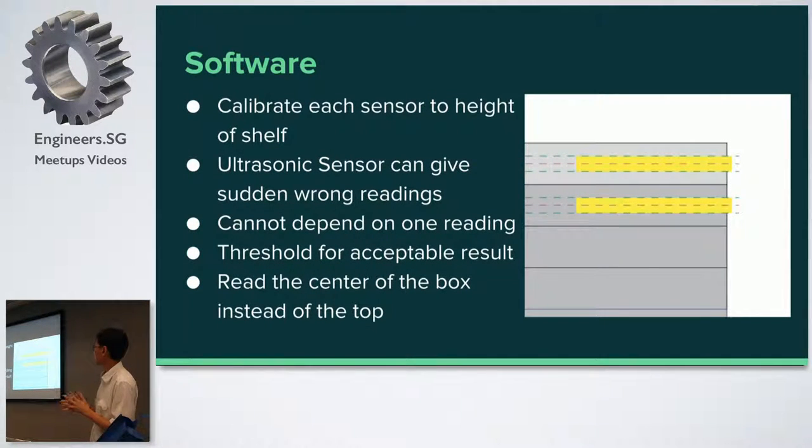Then came the problem of the software. During the prototype, I noticed one thing about ultrasonic sensors: they're cheap — like $2 — so you can't expect them to be super reliable. The problem was that there were suddenly wrong readings. My prototype was sensing correctly, then all of a sudden it would give a wrong value, then be correct again. That's when I realized they can sometimes give you a spike — a wrong value out of nowhere. Out of 10 values, sometimes they give you nine correct and one wrong. If you're unlucky and take that wrong value, you get a wrong reading for the number of boxes.